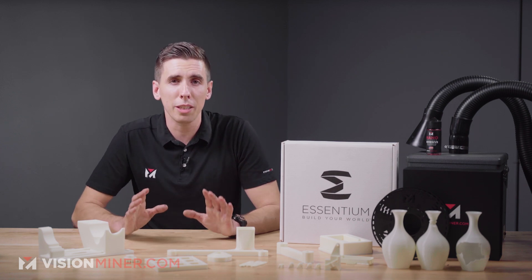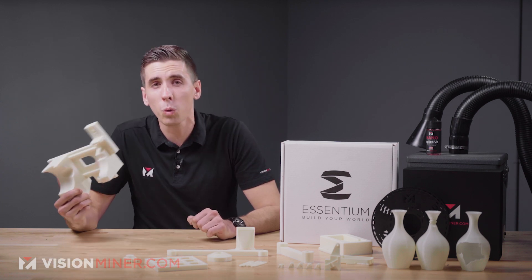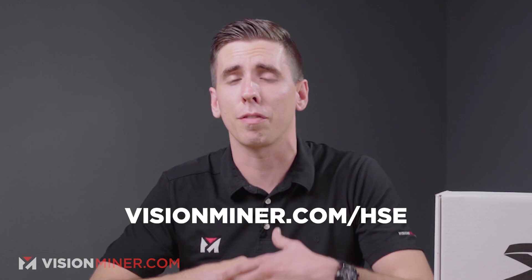For supports, you can use something like Aquatech X1, Aquasys 120, or even Aquasys 180 if you've got it on hand. As a teaser: if you had an HSE machine, you'd print this at 440°C up to 500 millimeters per second — really insane machines. Check out visionminer.com/hse to find out more.